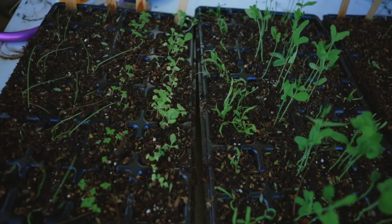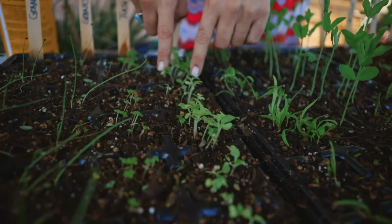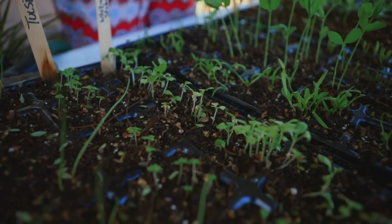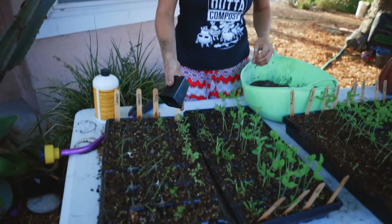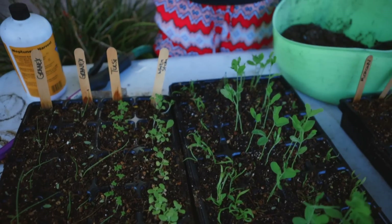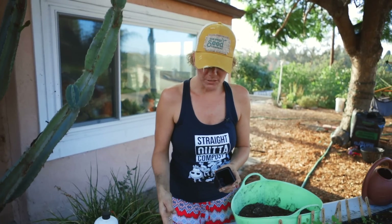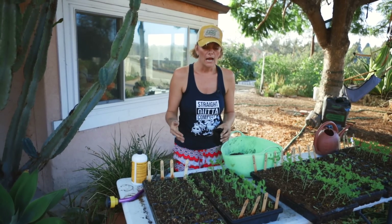One of the ways I can help them get bigger is by separating them out. These are planted way too close together and if I let them grow like this they're never going to really thrive because they're going to be competing with themselves. So what I need to do is thin them and pot them up. Potting up is simply the practice of taking a plant that is in a smaller volume of soil and putting it in a larger one. On our farm I try to avoid it whenever possible because it's extra work. In this particular situation, because I got so heavy-handed with the seeds I was starting, if I don't pot them up and thin them out these will not thrive.